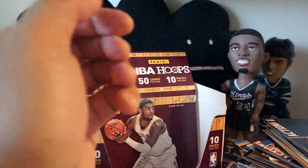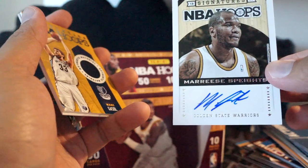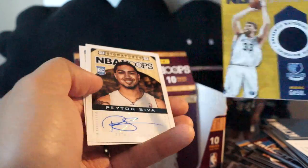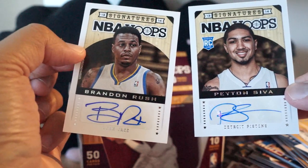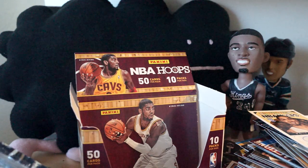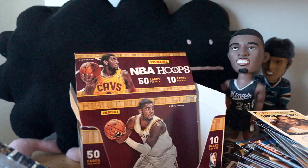Let's go ahead and recap. We just pulled the Maurice Spates autograph, a Marc Gasol jersey card, a Peyton Siva autograph, and a Brandon Rush autograph card — not too bad. Thanks for watching guys. Read the review and you can win a hit from this box. Get some Hoops and I'll see you next time.